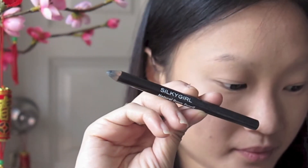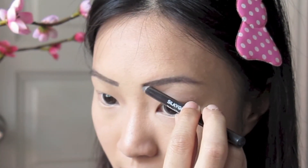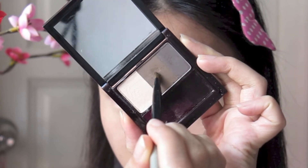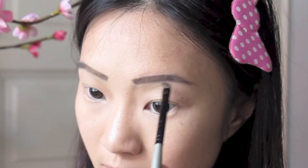Now moving on to my brows, I'm drawing in with my Silky Girl Natural Brow Pencil, keeping them as light and natural as possible following my eyebrow shape. Then taking my Perfect Brow Kit from Etude House, using a stiff angled brush, I'm taking the light brown color and setting my brows with this powder.